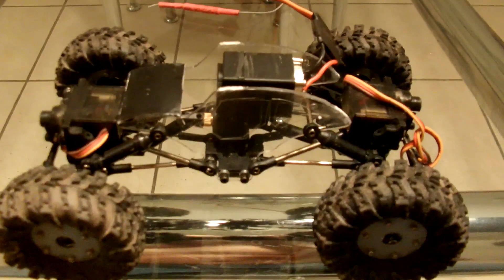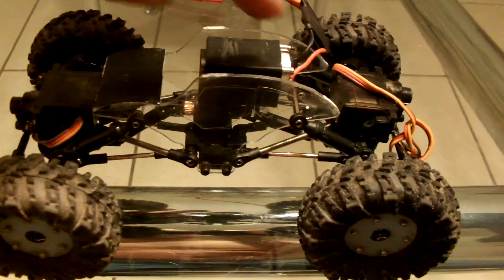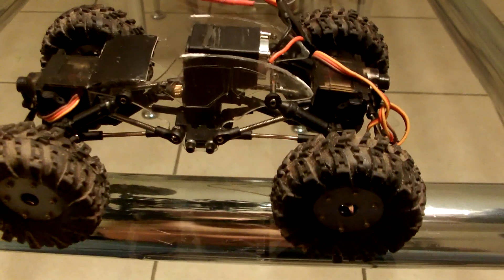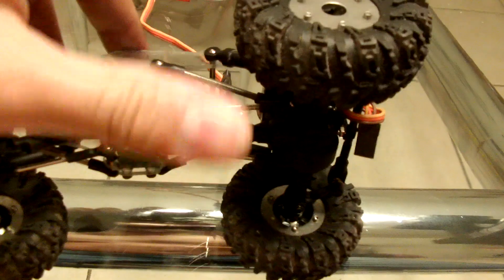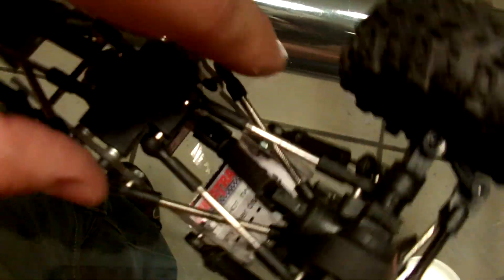Alright guys, so here's where we are with the Sumo Crawler servo transmission slash transfer case. A little earlier I built this servo to build a servo winch with, and I decided I'd throw it in there in the Sumo and see what happened. As you can see, this is just kind of a thrown-in-there-to-see-if-it'll-work kind of thing. The angles are obviously not what I want them to be and everything is not perfect, but it's just to show you guys that the theory, at least, works.